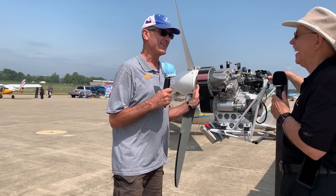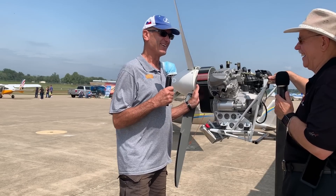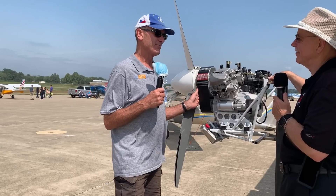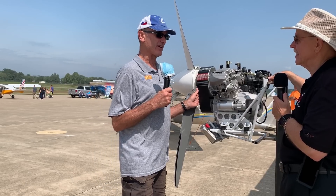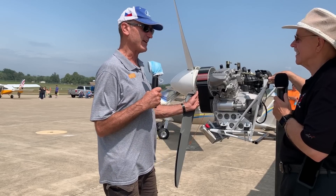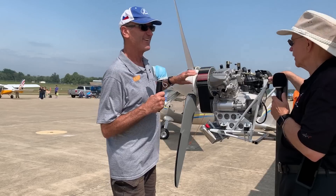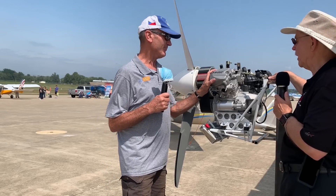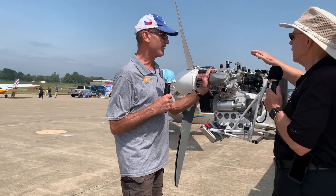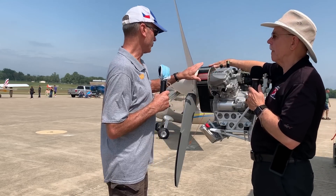That wide belt has really got to give a good grip. One of my many engine-outs at Oshkosh in an ultralight in the '80s was one where a belt failed. But belts have gotten a lot better — technology's gotten a lot better. I like a wide safety margin and that is wide. I can't imagine that slipping or having any problem. The reduction drive ratio is 2.2 to 1.